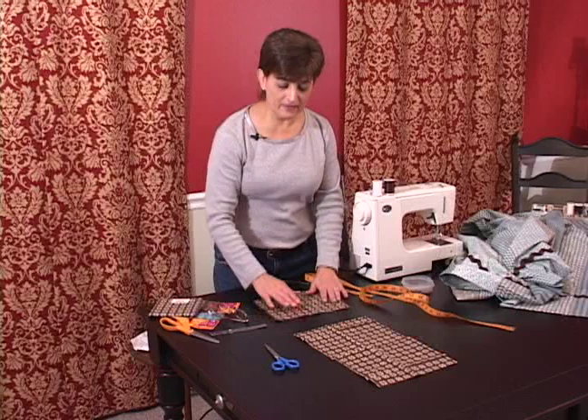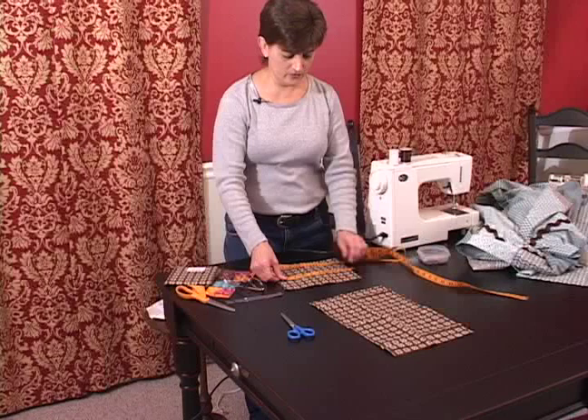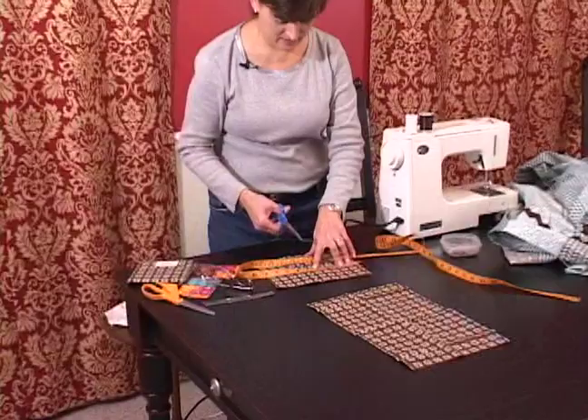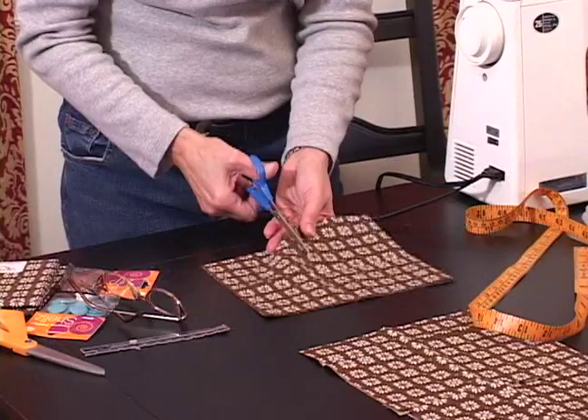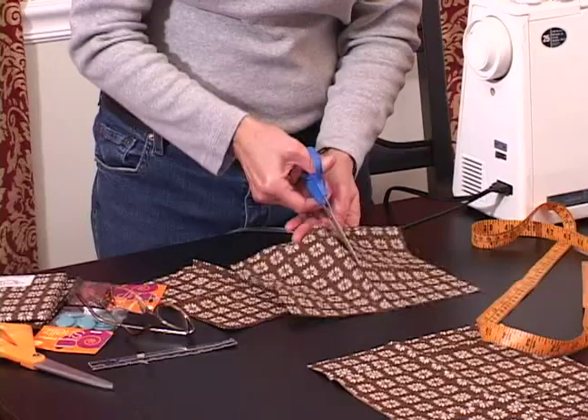I've got these pieces of fabric that are already cut. They are seven and a half inches long and I'm going to cut them to four and a half inches wide. I think that will give me all the width that I need for each one of the tabs. We need nine tabs for the top of the curtain.